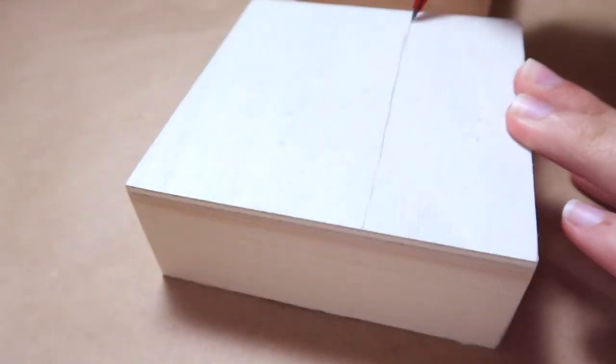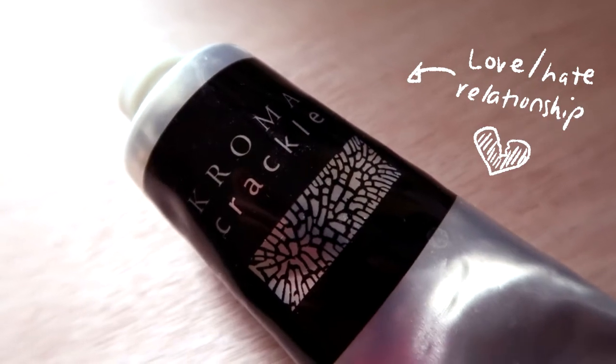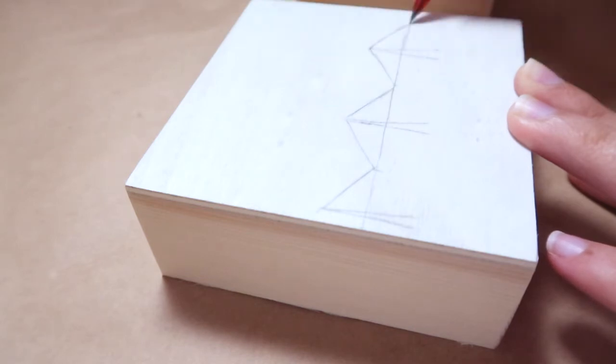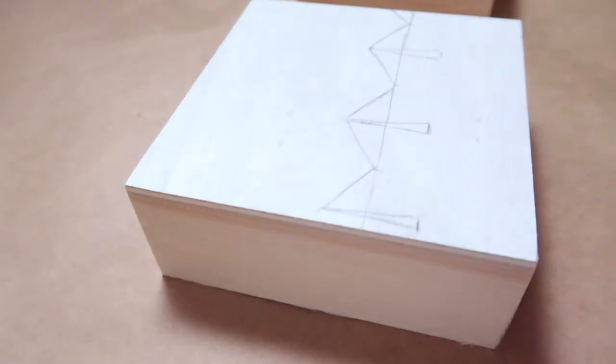Somebody recently asked if I was gonna use this chroma crackle stuff again, and I'm so glad you asked because I forgot that this even existed. I just happened to have a whole bunch of miniature mixed media paintings to finish this month, so let's go.